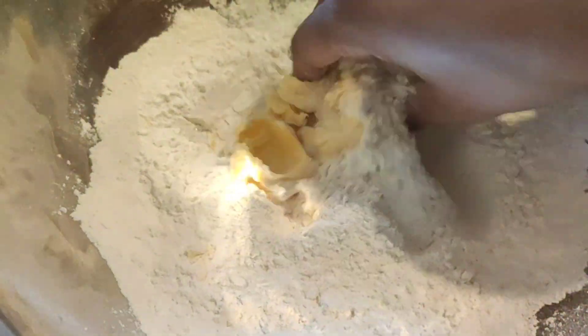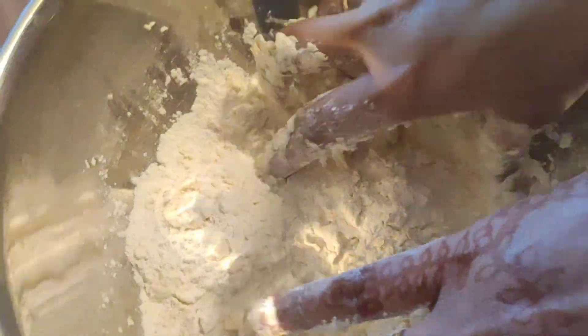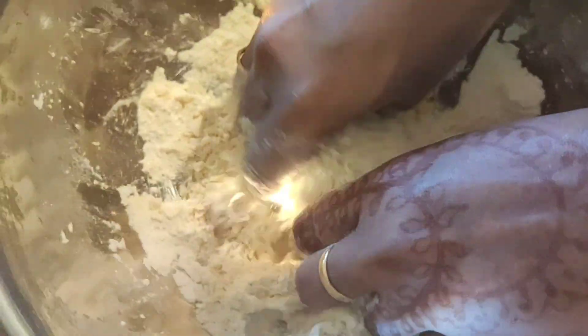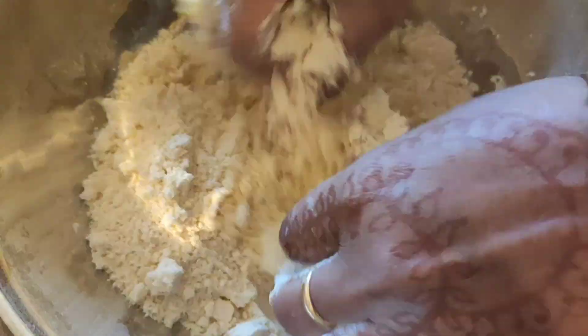We are going to rub the butter into the flour and make a nice breadcrumb-like texture. We need to nicely mix the butter into the flour so that the butter is fully and nicely incorporated.